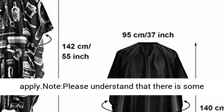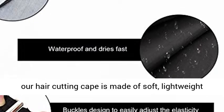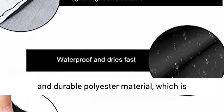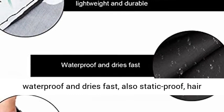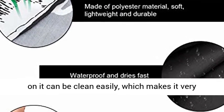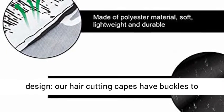Please note there may be some error in manual measurement. Our hair cutting cape is made of soft, lightweight, and durable polyester material which is waterproof and dries fast. It is also static-proof, so hair on it can be cleaned easily, making it very practical to manage and use.